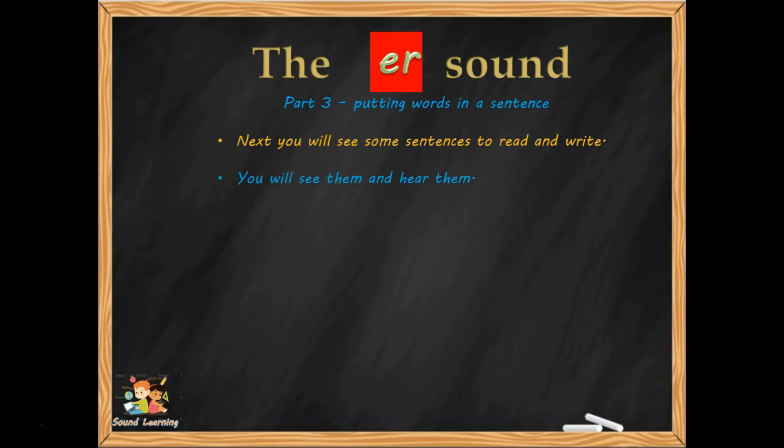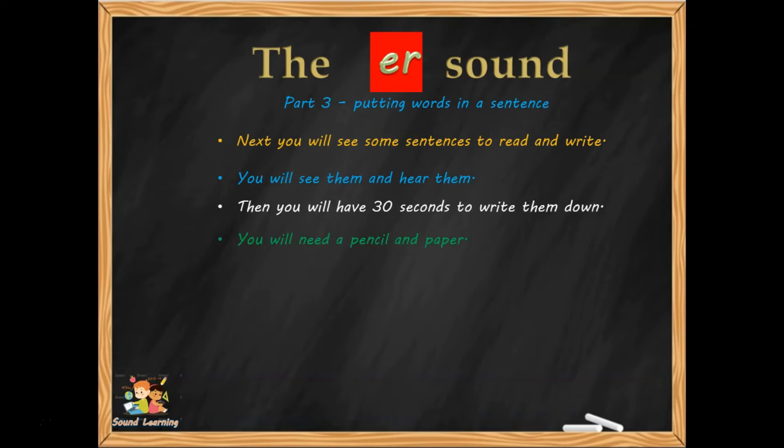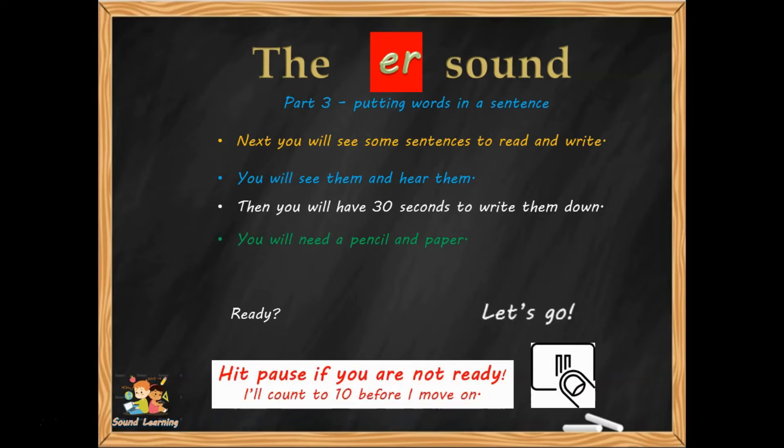I'm going to read the sentences to you, you're going to see them, you're going to see some pictures, and then I'm going to ask you to write them. You have 30 seconds to write them down, so you'll need a pencil and paper. Are you ready? If not, go and collect what you need — hit pause, collect what you need and come back again. Anytime you feel rushed, just hit pause.